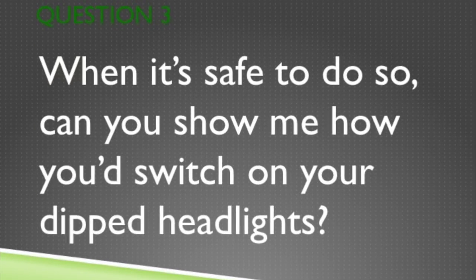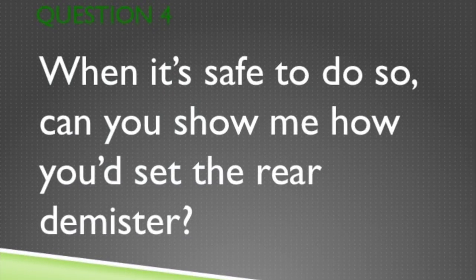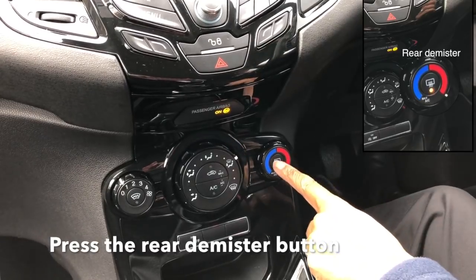Question 3. When it's safe, can you show me how you'd switch on your dipped headlights? Turn the dial two clicks. Question 4. When it's safe, can you show me how you'd set the rear demister? Press the rear demister button and then turn it off.